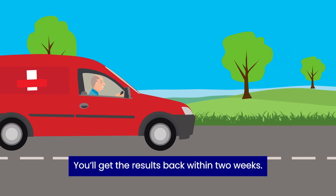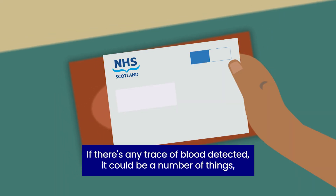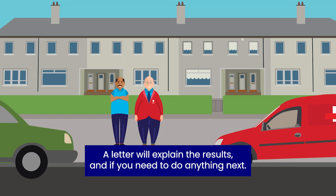You'll get the results back within two weeks. If there's any trace of blood detected, it could be a number of things, not just the early signs of cancer. A letter will explain the results and if you need to do anything next.